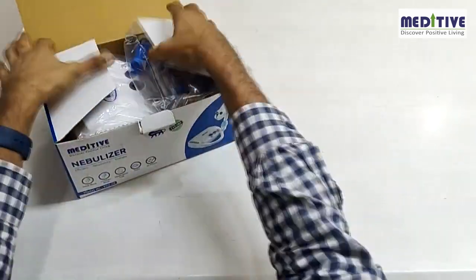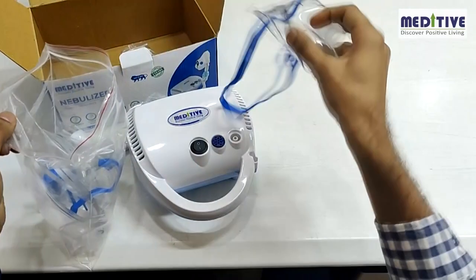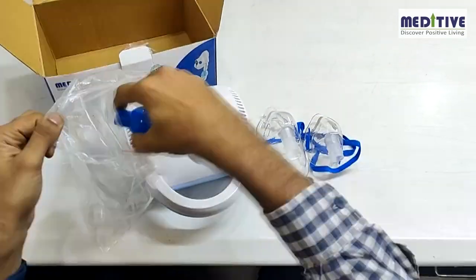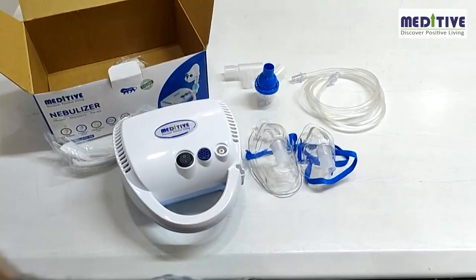The Meditiv nebulizer comes with a complete package which includes the main nebulizer compressor unit, the adult mask and the child mask, the medicine chamber, the air pipe, one mouthpiece, extra air filters, and the user manual.